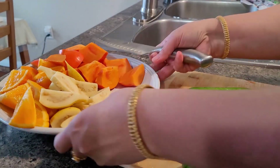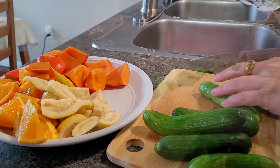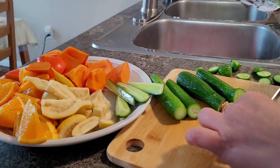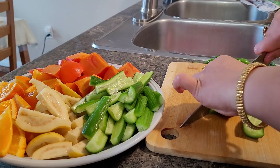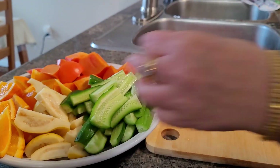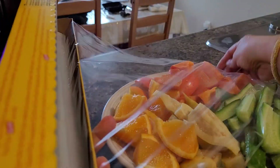This weekend there was an overloaded variety of fruits at home and I want everybody to enjoy all the different kinds. I am giving them a nice good clean wash and chopping them so that everybody can munch easily all day long. I will just make a plate full of fruits like this and keep it on the table so all day long whenever we feel hungry, this will be very good to go.